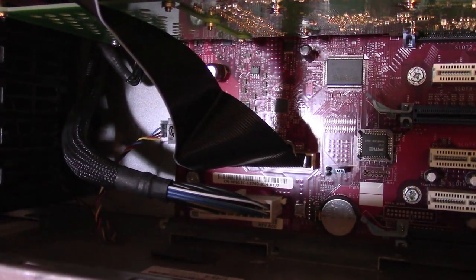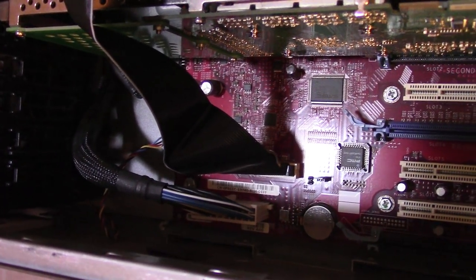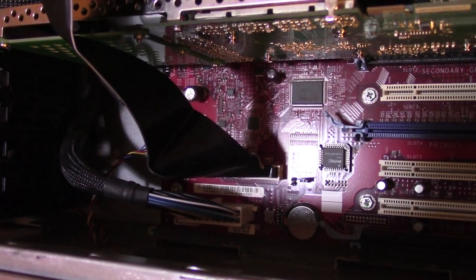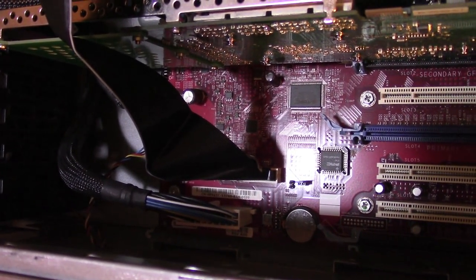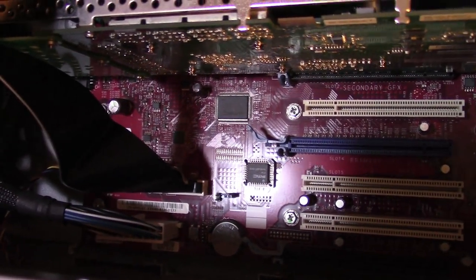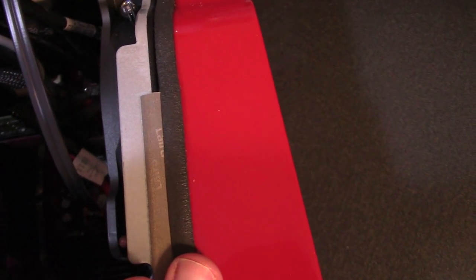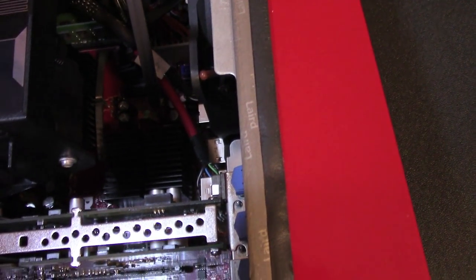My current machine running an ASUS Crosshair 5 Formula Z with an FX-9590 has a 20-plus-4 plus an 8-pin and a 4-pin power connector, and that's a super power-hungry chip. So Dell must have really been preparing these things to guzzle as much power as they needed. You'll also notice along the edges here there's a squishy foam for soundproofing, and to make sure that airflow only goes through the right spots — that's a nice touch.